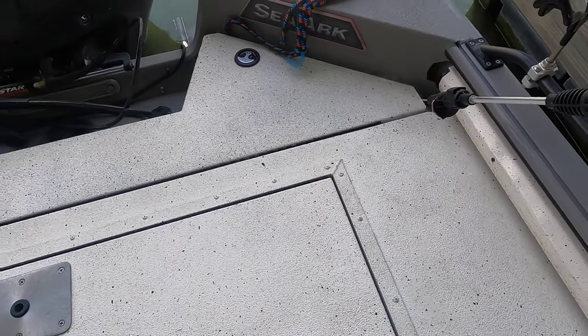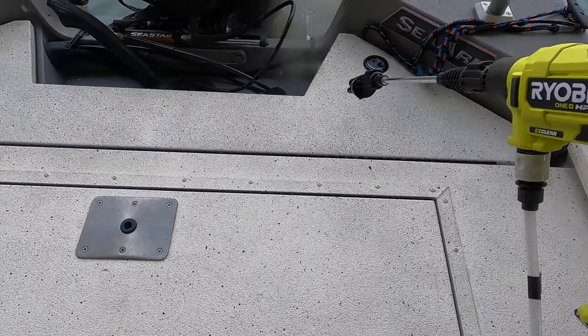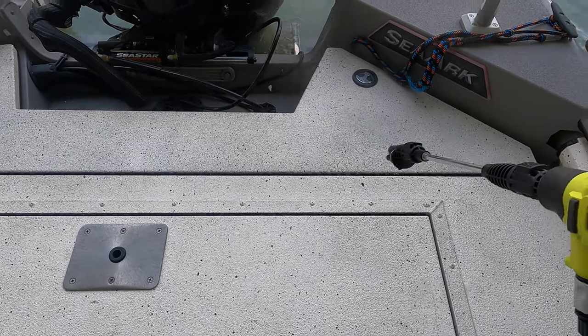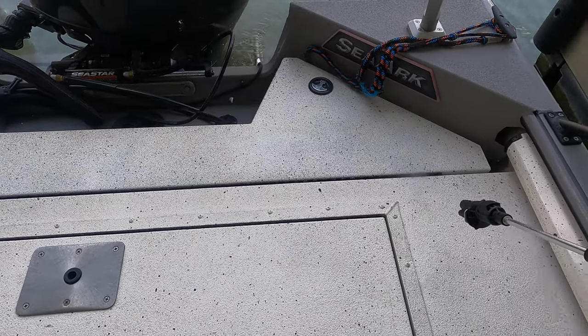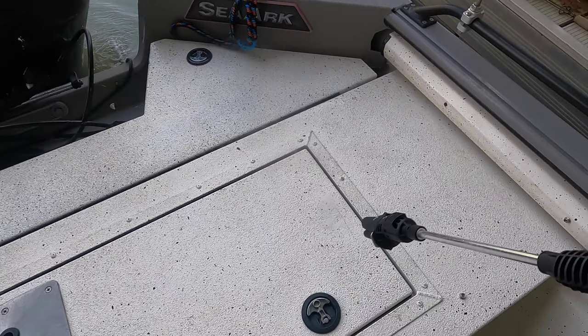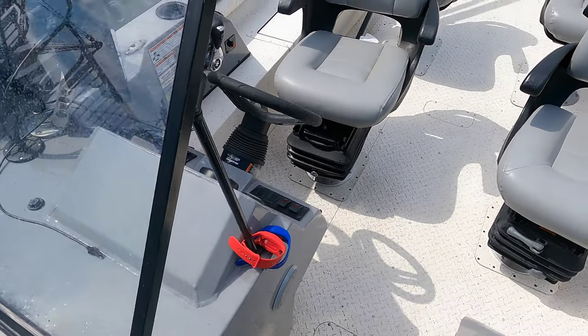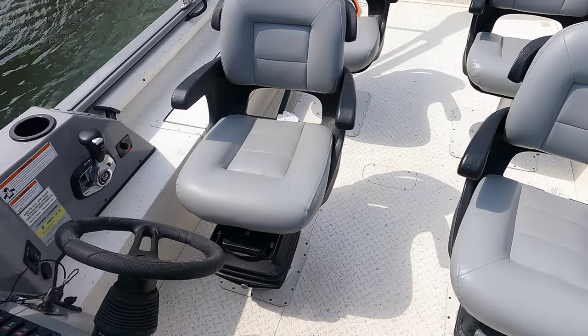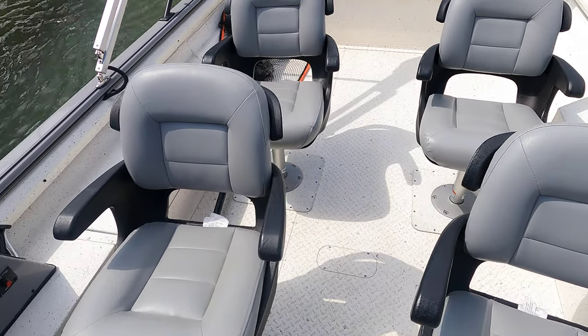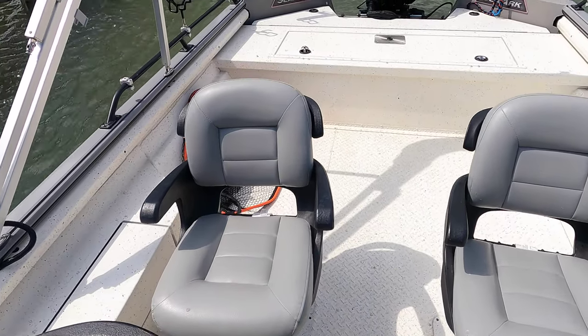I paid $159 for this — that's for the tool, the hose, all the accessories you need, the battery, and a battery charger. I've been able to wash the entire boat really well from front to back, clean my dock area and my fish cleaning station, and still have battery charge left. But I'd definitely want to make sure I had an extra battery around if things were really dirty.